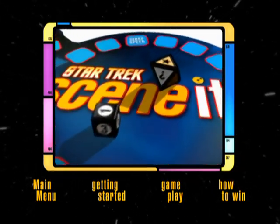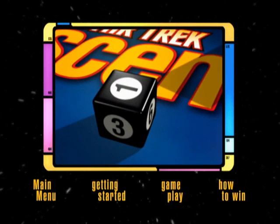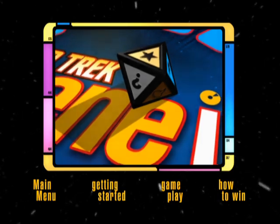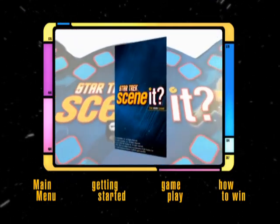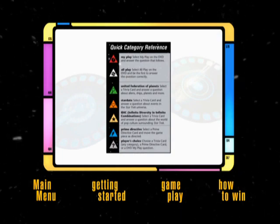Scenit is played with two dice: a six-sided die to determine how far your game piece moves, and an eight-sided die to determine what types of challenges you face. Category reference cards are provided to help you identify the different challenge categories and should be handed out to each player.